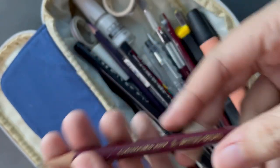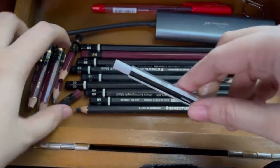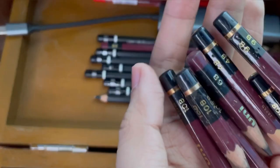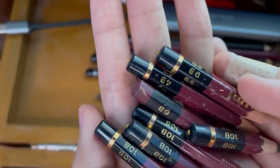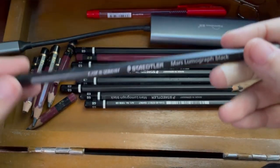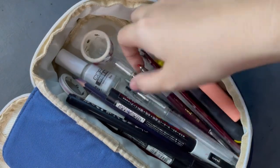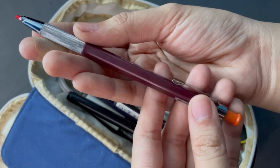Even though I love the leads on the Mars Lumograph, I've actually used the Hi-Uni pencils more. As evidence, I have a bunch of these tiny worn-down Hi-Uni minis I've used for years, while a lot of my Mars Lumograph ones are still full-sized and unused. Moving on to mechanical pencils — this one is also a Mitsubishi Uni, and I'm using red lead instead of the 2B it came with.